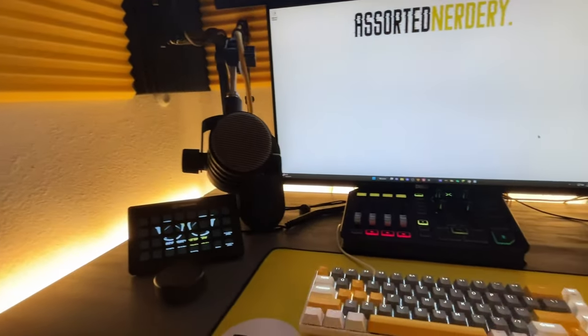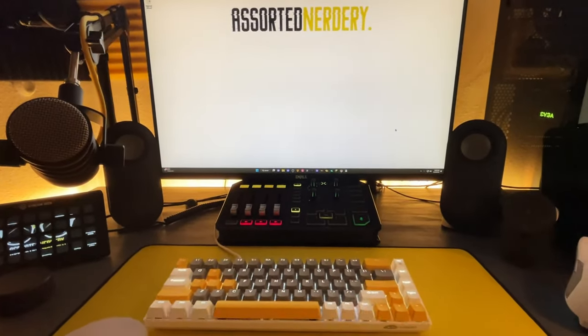As for aesthetics, the keyboard is pretty dang sharp. The option I went with — gray, white, and yellow — perfectly matches my current setup and makes for some really nice eye candy.